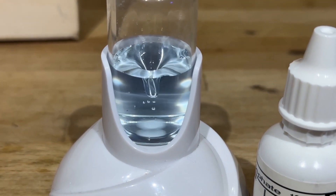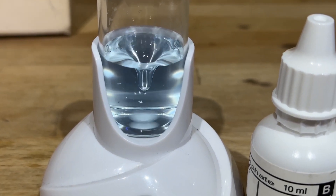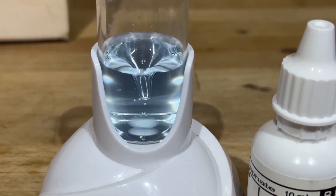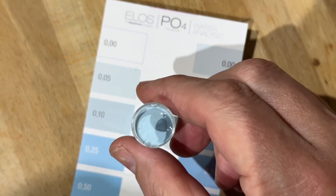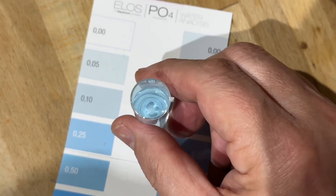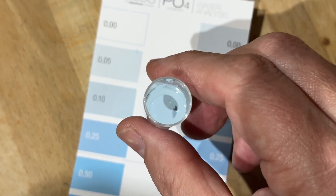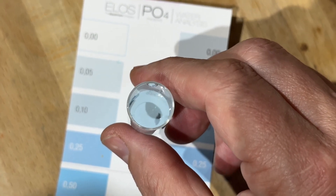So there's a hint of blue, but the video makes it look darker blue than what it really is. According to the new test kit, instead of 30 seconds, it needs to mix for two minutes. On the card it looks darker, but if I lift it up a little bit, it's closer to that 0.10. Clearly it's not zero, but it's much better than it was two days ago.